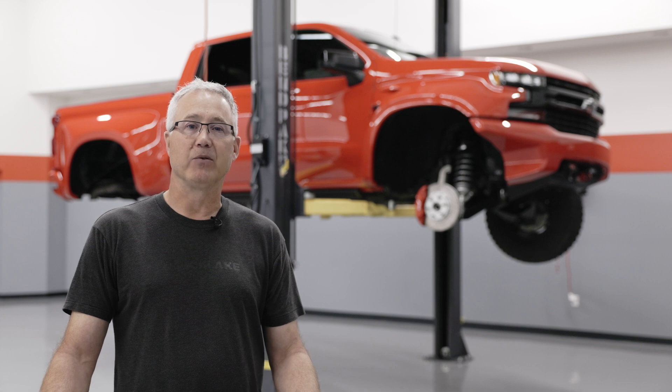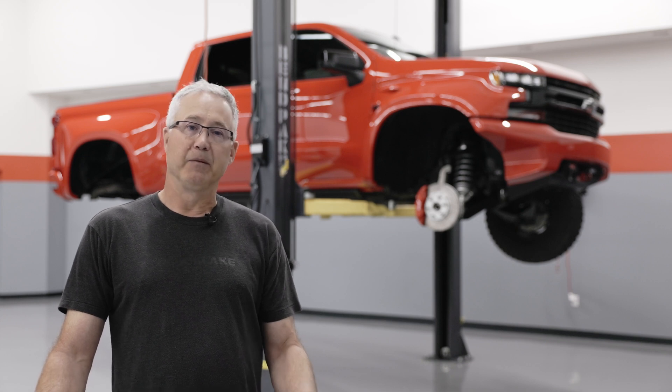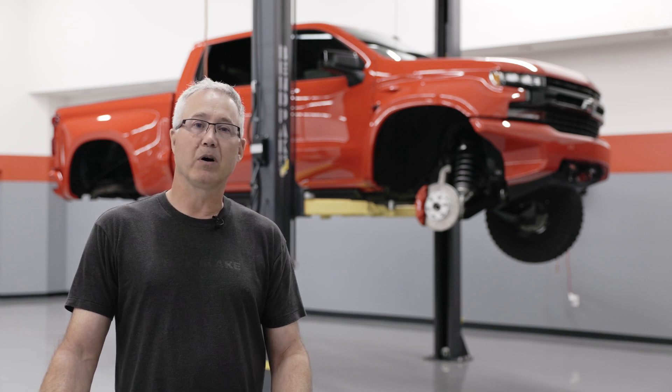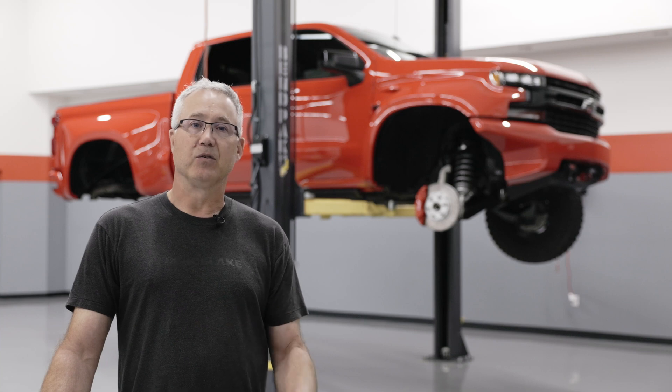Seth Ravendahl from Black Lake Research and Development. I'm one of the founding engineers, and behind us on the lift is our Black Lake XT1. It's the first vehicle we've brought to market, and today we're going to walk around and talk about a lot of the technical features of the truck. I hope you find it interesting.